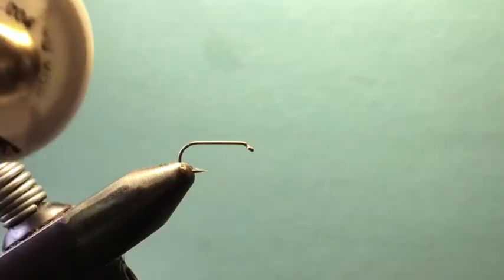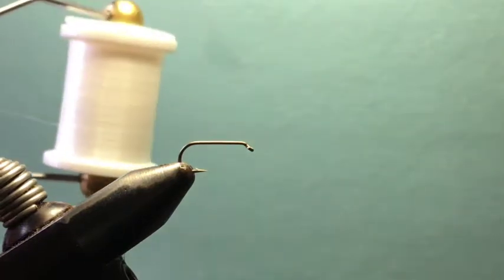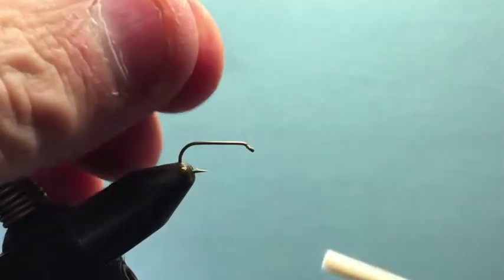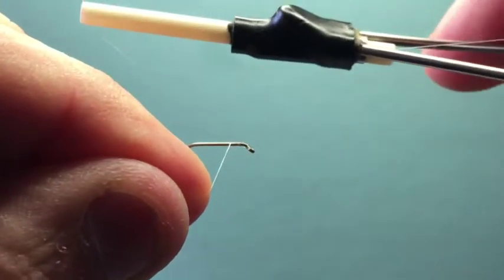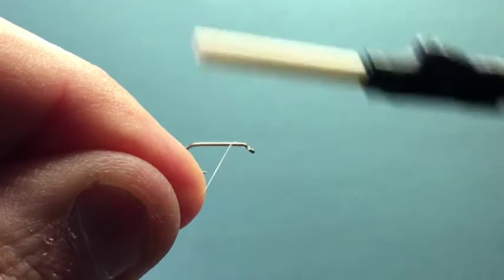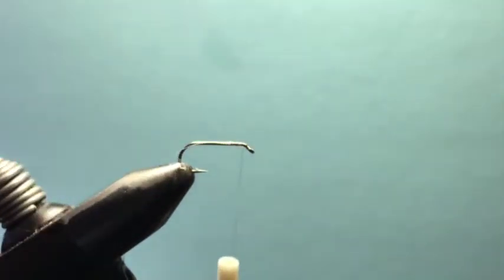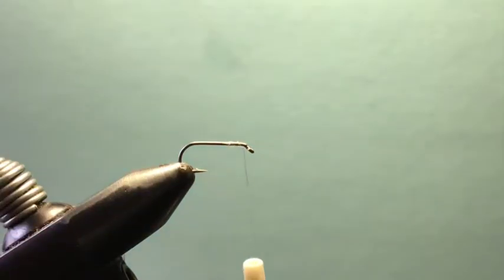The tying thread is UTC clear mono .004. That's what I typically use as a mono thread for these crustaceans — I like clear threads to let those underlying colors show through and give a little opaqueness like the naturals. When tying with this mono thread, do a couple wraps, come behind the tag end, do a couple more wraps to lock it in, then a little jam knot over the top. If you just tied on like normal thread, it would slip out.